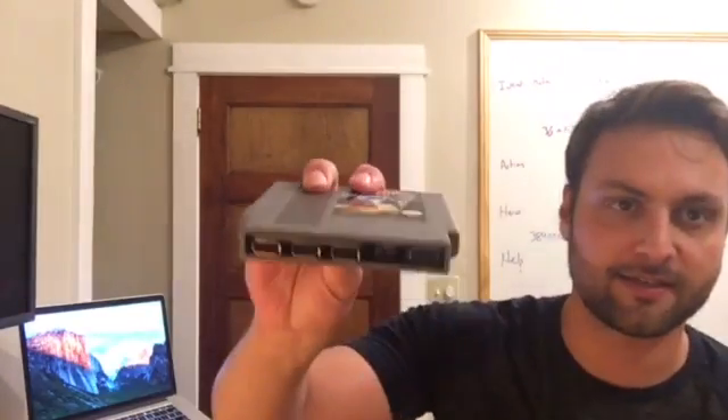Hey, this is Zach from HowChew. I want to show you something I made called the Pi Cart. It's essentially a Raspberry Pi Zero inside of an NES cartridge and I have a RetroPie loaded on it for playing video games, and I'm gonna do a quick demo of how you build one.